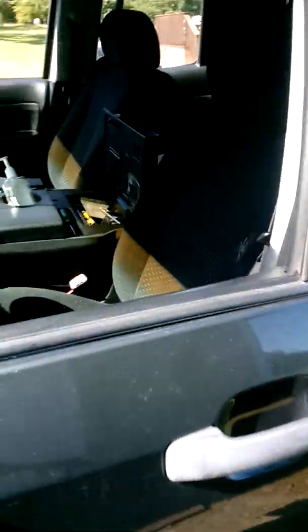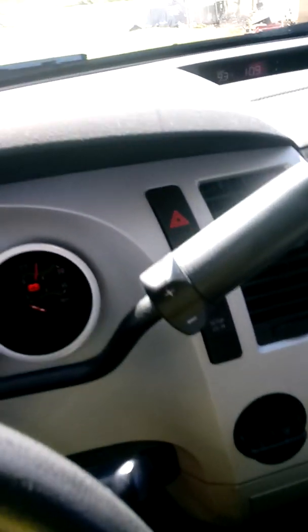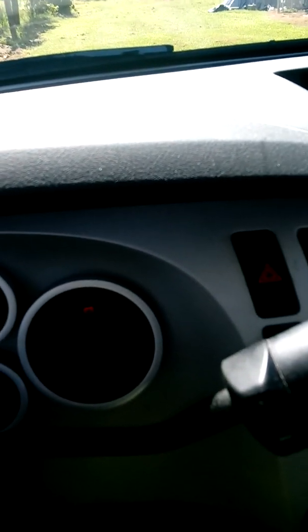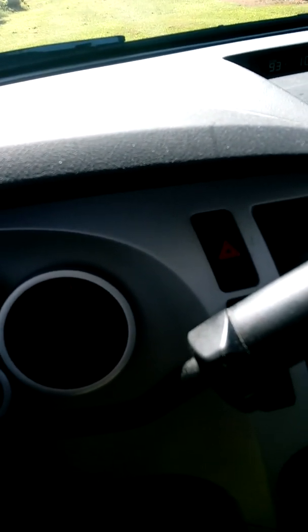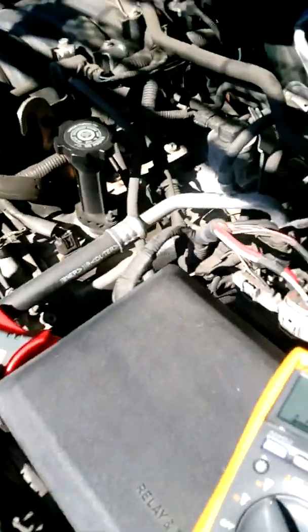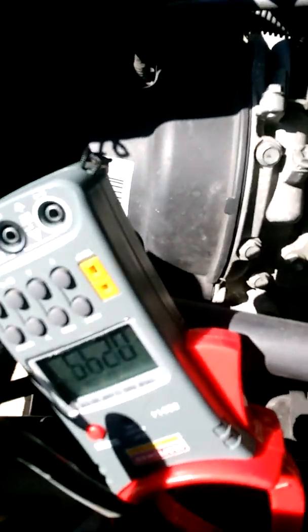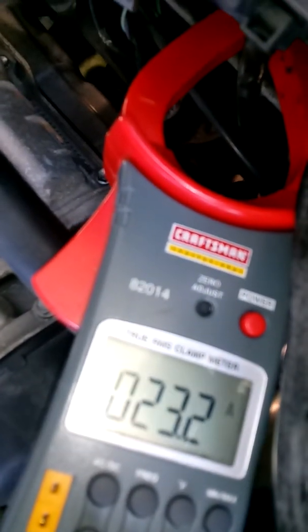I waited for delivery. Everything looks clear, let me run it. Okay, no warning lights running. Let me check the meter — we got 14.25V. I like this reading.